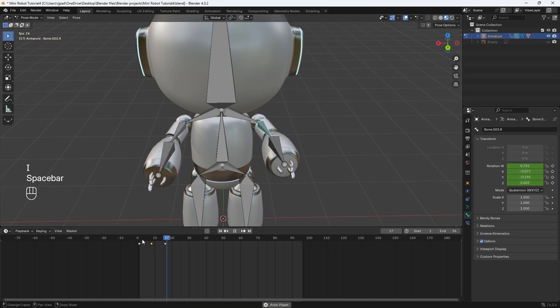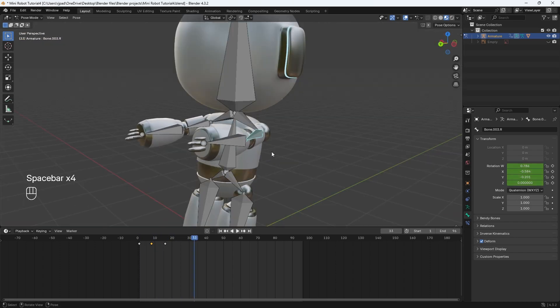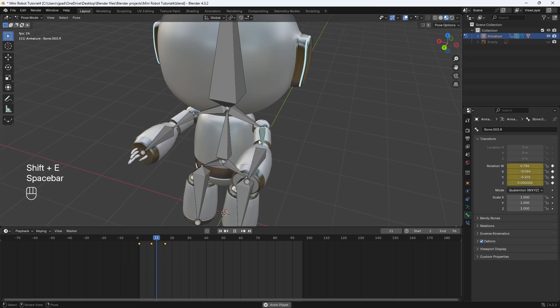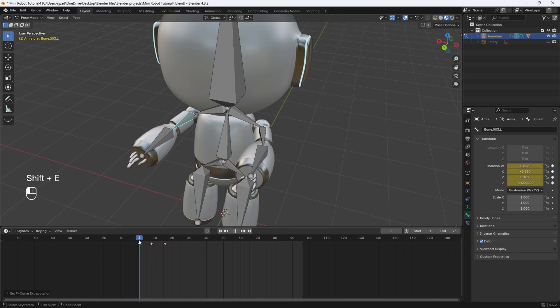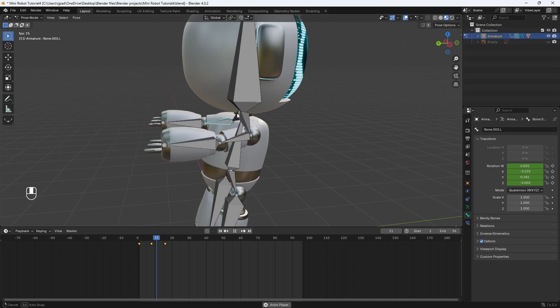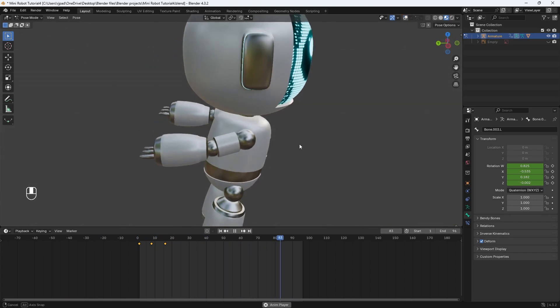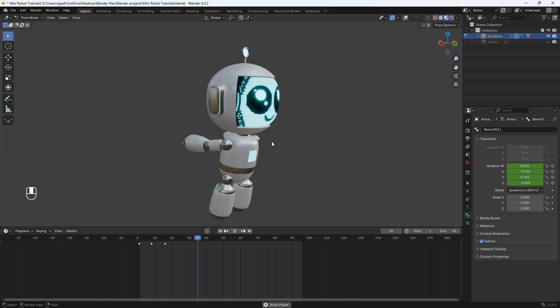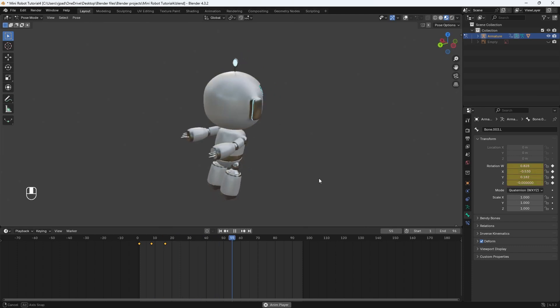Now we just need this to loop. To easily loop this, select one of your bones, hit A then Shift+E, and choose "Make Cyclic". Now it'll just keep repeating. Do the same for the other arm — select it, hover over your timeline, hit A to select all keyframes, hit Shift+E, and make cyclic. And look at that — it just keeps repeating forever. You can turn off overlays to see what it looks like. Basically I'm making it look like there's some wind affecting the arms flailing, even though this is mechanical. That's pretty much it for this part.